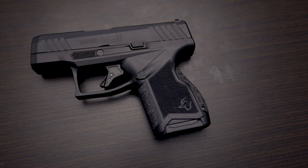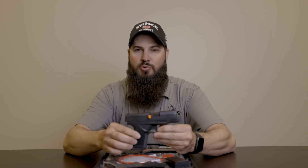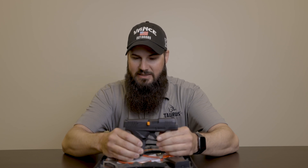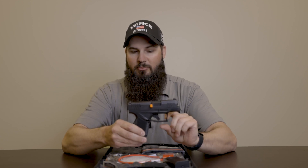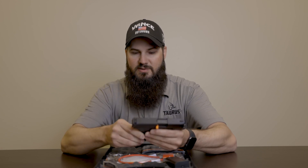It is a nine millimeter subcompact carry pistol. It comes with two 11-round magazines. Barrel length is just over three inches, width of the pistol is exactly one inch, and overall weight is just about 18 ounces with an empty magazine. It does have a striker safety, a trigger safety like all of their other pistols, a drop safety, and it is compatible with Glock sights.